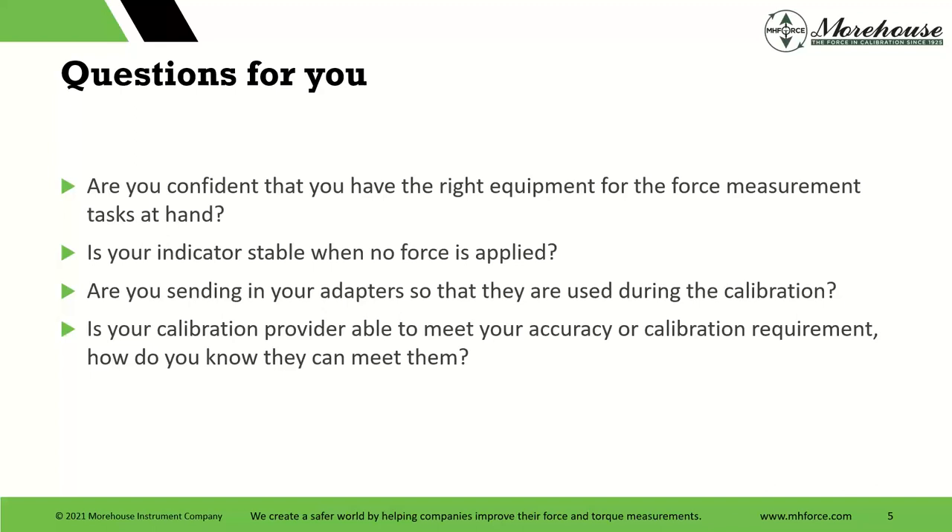I have to ask some questions people can think about during this webinar: Are you confident you have the right equipment for the force measurement task at hand? Did someone just submit something to purchasing, or did purchasing just buy what they thought was the best deal? Now you have equipment you're stuck with that doesn't perform as well as you need, and after a year it doesn't meet the specifications you need — meaning you have to shorten the calibration interval, when it would have been cheaper to buy the right equipment.